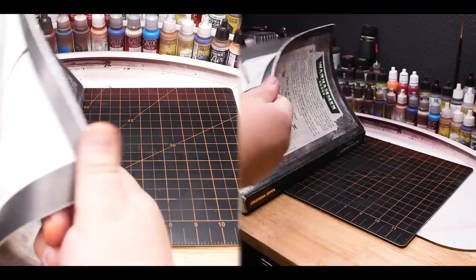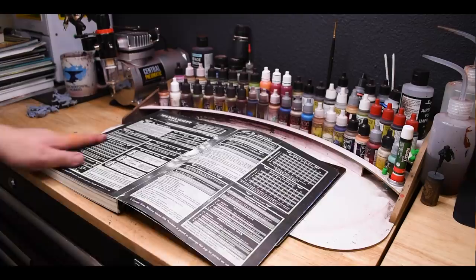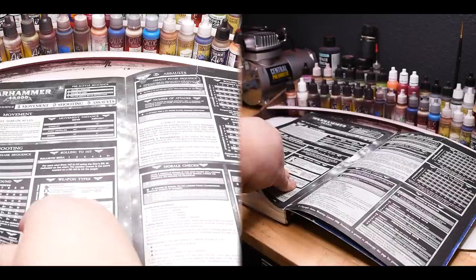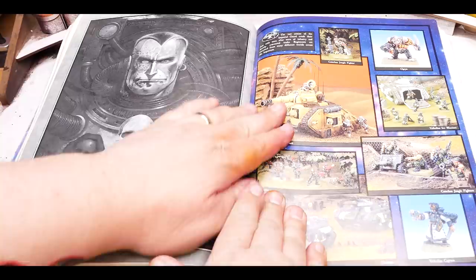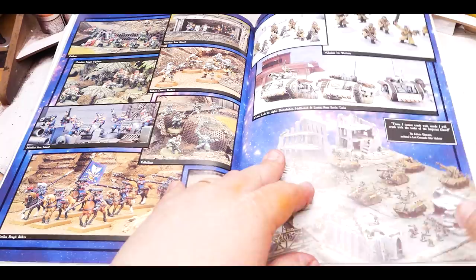For that, we need to start with the Warhammer 40,000 rulebook from way back in 1998. This is my original copy and it's still in pretty good shape. This brings back a lot of memories — just starting to paint, getting into tabletop games. The book opens perfectly on this one last page because it had all of the charts on it. These were the numbers that we needed to play. We're going to flip through to the colored areas, the only colored pages in this book, and take a look at some of the older armies.